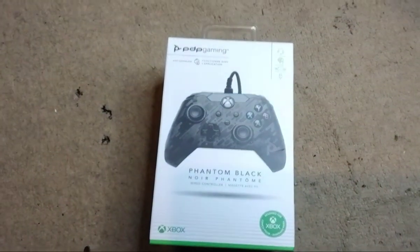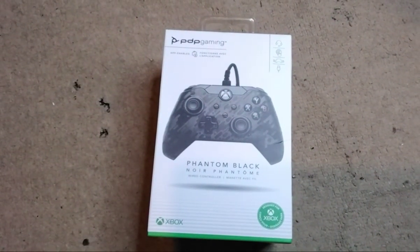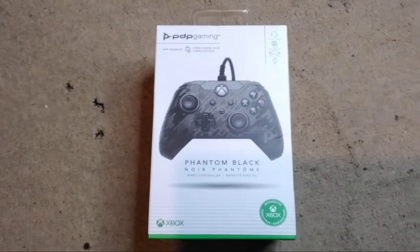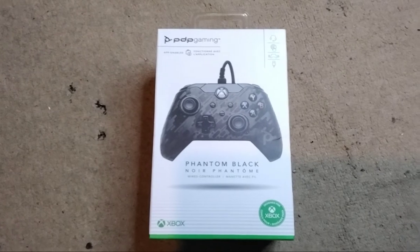Hello everyone, GamingBlackDragons here with an unboxing video. We are on Dynamic Guide 2.8 here.